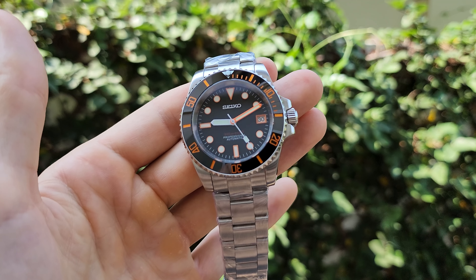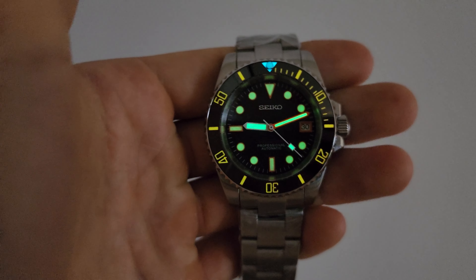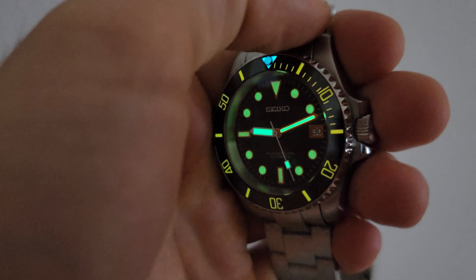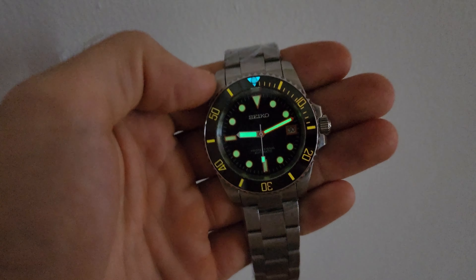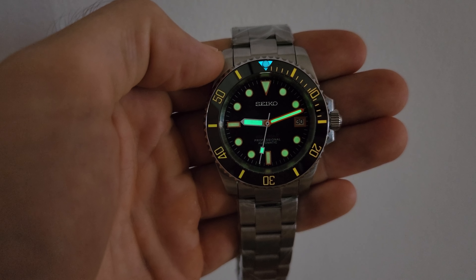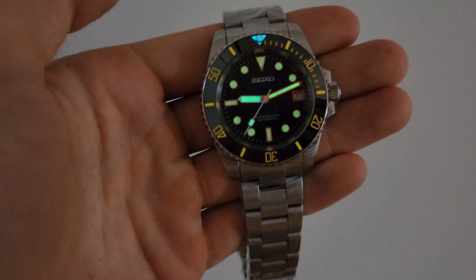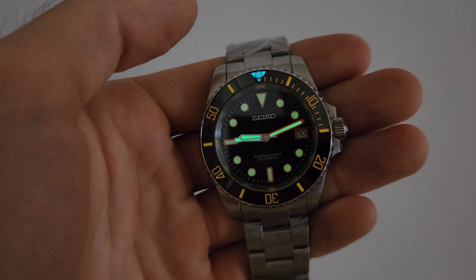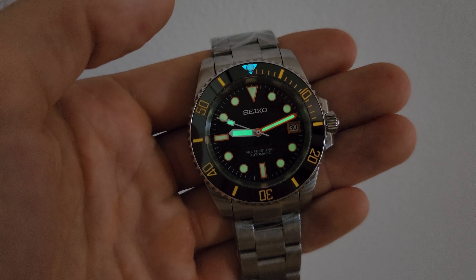Let's check the lume. As you can see, the lume is pretty good as well. The hands are much brighter than the dial markers, but at night it's going to be visible for sure. Thank you for watching and see you in my next videos. Don't forget to hit like and subscribe to my channel. Thanks again, see you — goodbye, have a nice day.